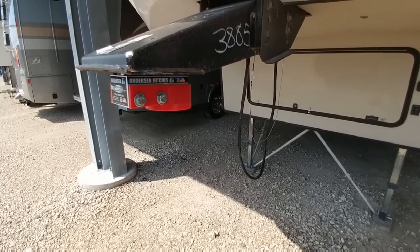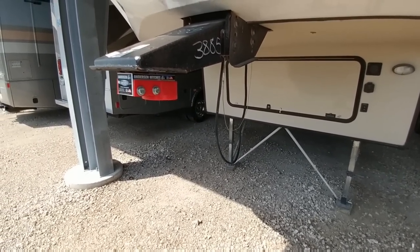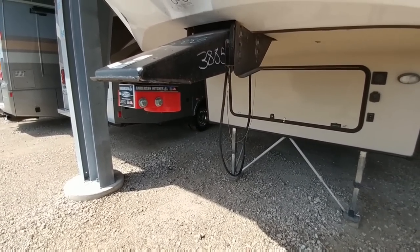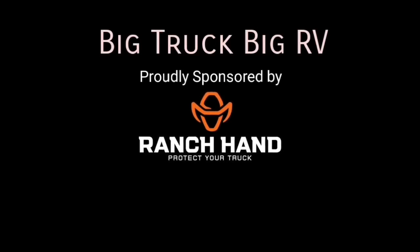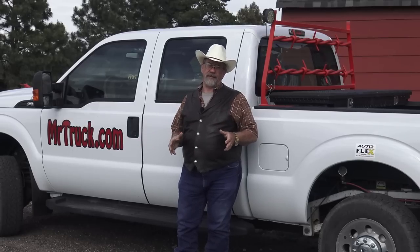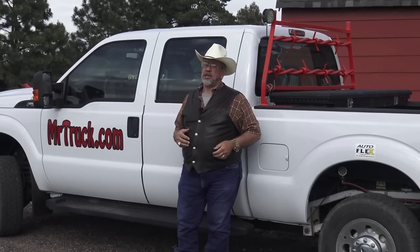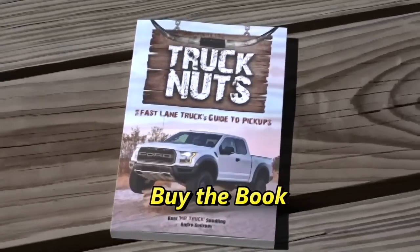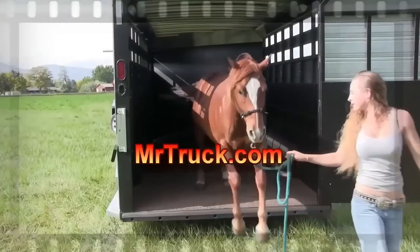I hope you liked this video and this partnership between Big Truck Big RV and Mr. Truck. If you do, look for more of these possibly coming in the future. Please like our channels, give us a thumbs up, and please subscribe. I hope this video helps you understand why you might want to consider going with a gooseneck kind of adapter like this — there are a lot of advantages to it. Please subscribe to our channels. We'll see you next time.